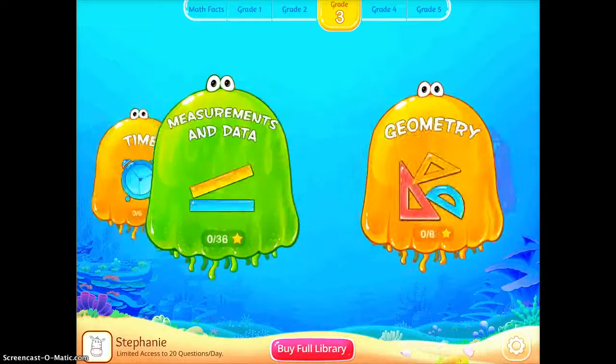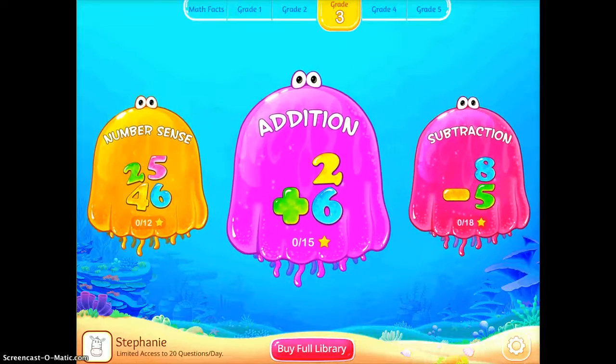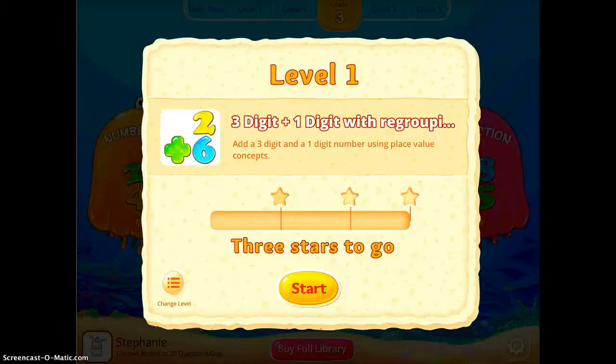Let's go back and just do addition for this demo. I'll go ahead and tap addition, then tap start. I'll turn up the volume a little bit so you can hear the app as it goes.